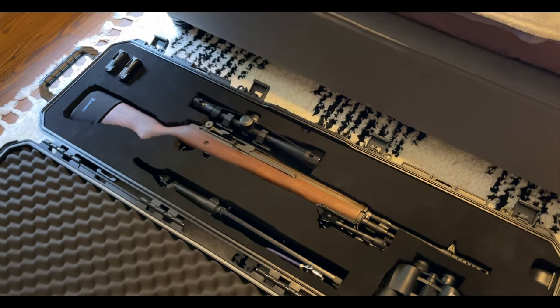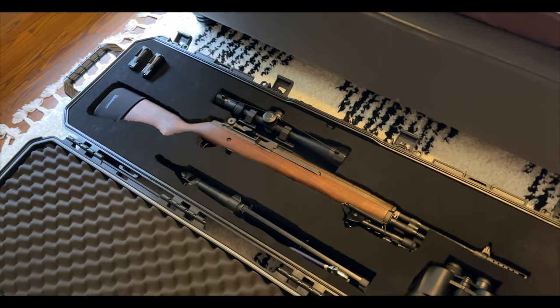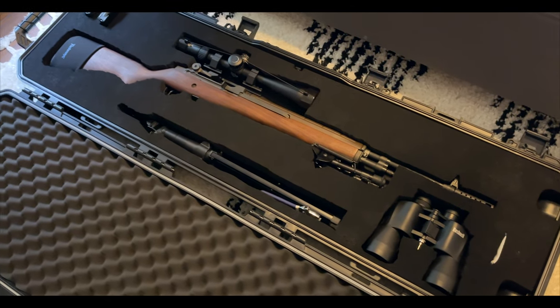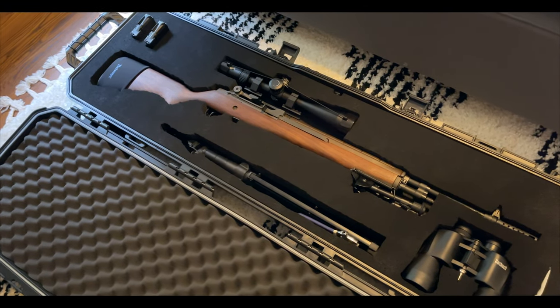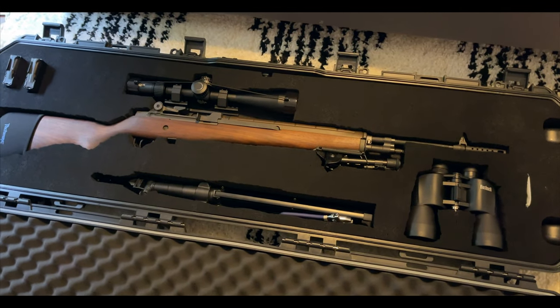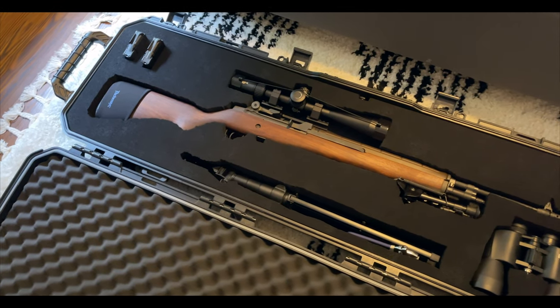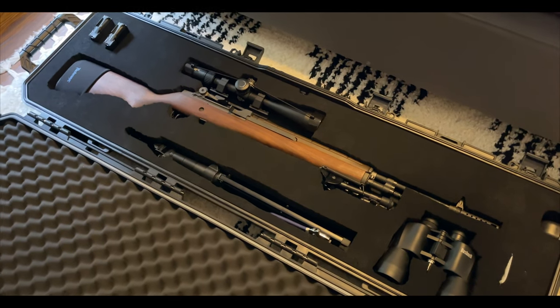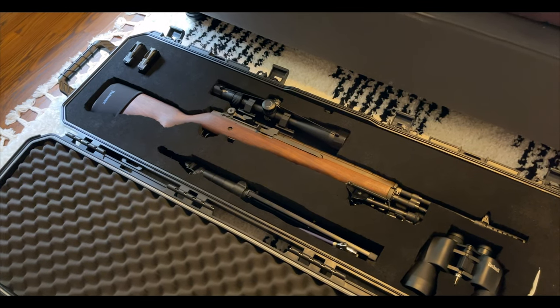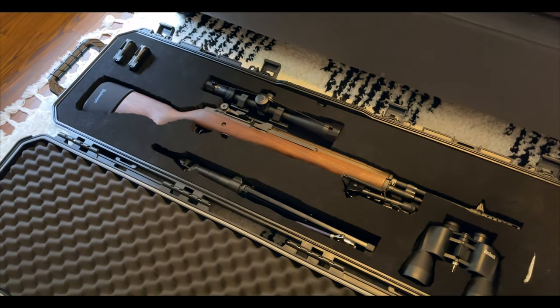I have a beautiful Vortex PST Viper 2 Gen 2, 5-25 with a 50mm lens — gorgeous, beautiful scope. Hopefully this video helps you gauge if you want to do it yourself or maybe get some help. It also depends on what you're going to be using it for. In my case, I only do long-distance range shooting.